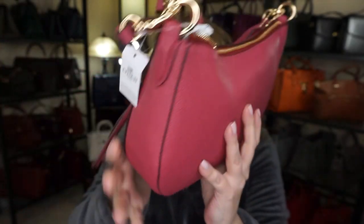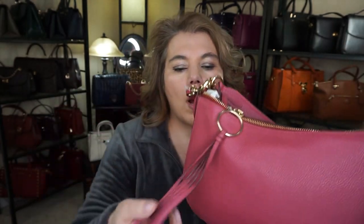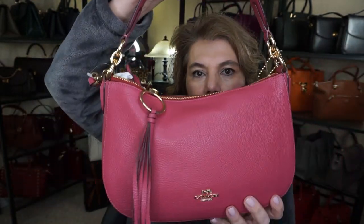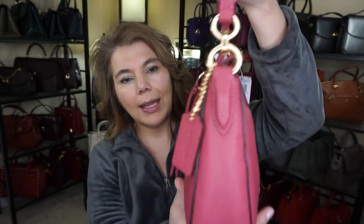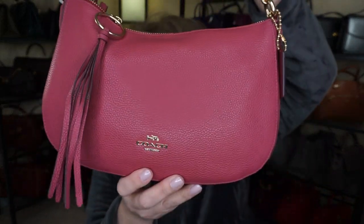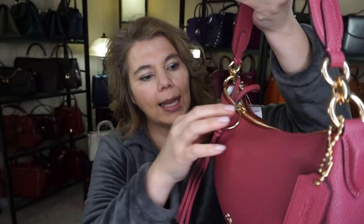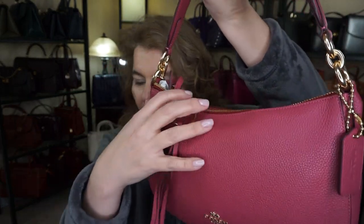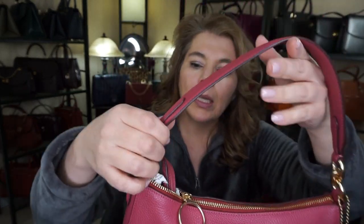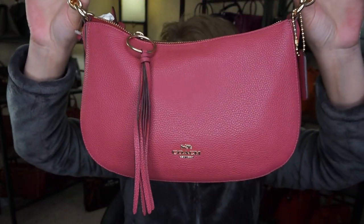So this was at The Bay and I believe it was $167 with the discount and everything. It does come with a beautiful little hang tag and this big large leather strap opening ring area, and it does come in gold tone hardware.